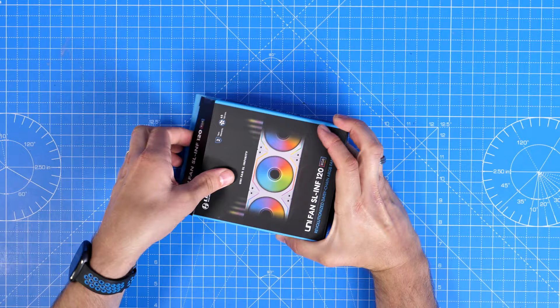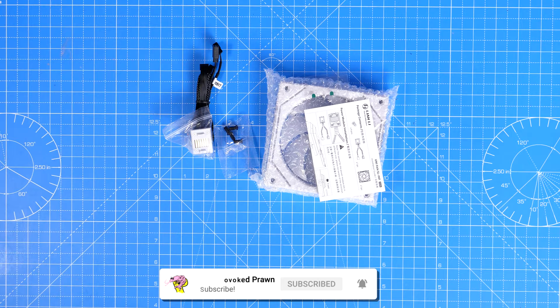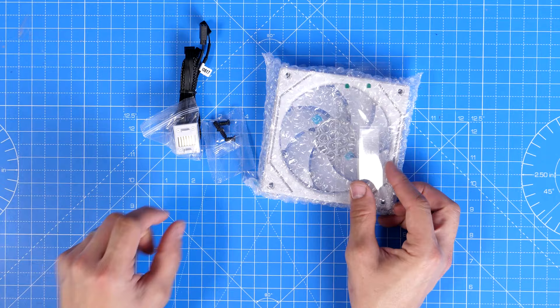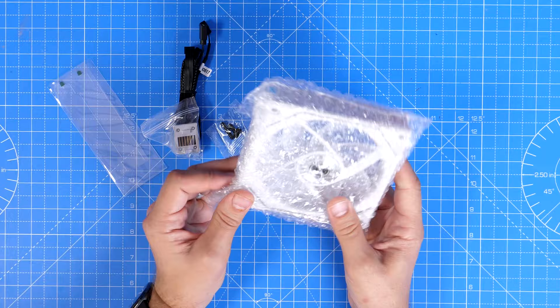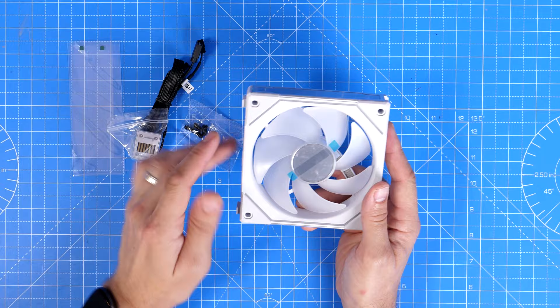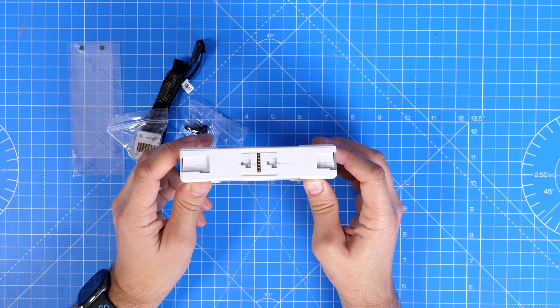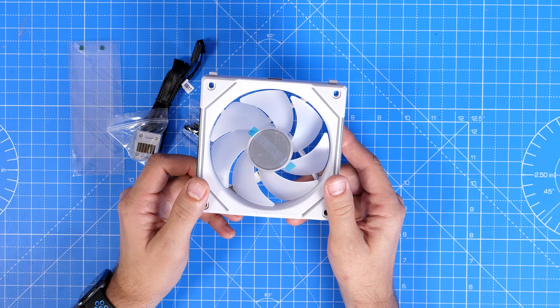Lian Li's fans come in two different packages: you can get them in a single pack with one fan and the various accessories, or in a triple pack with multiple fans and a control box. What I want to do is talk about how you can set them up if you've only bought single fans, because it's actually possible to use these without a control box, assuming you have the right motherboard connections and capabilities.